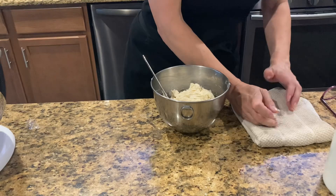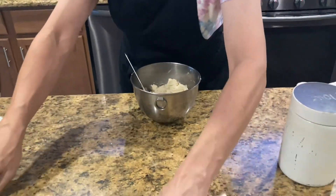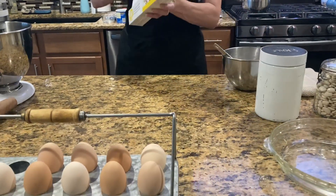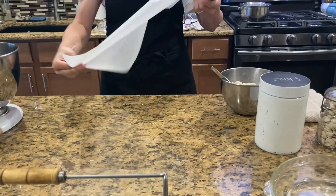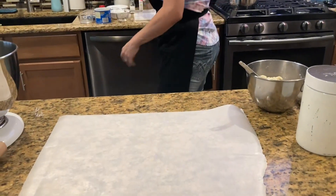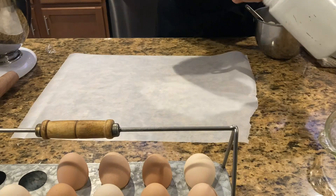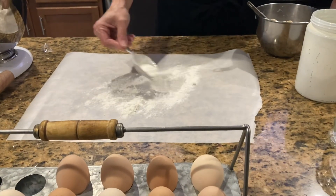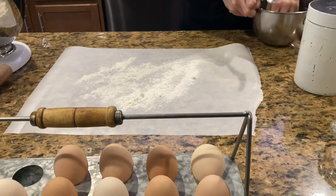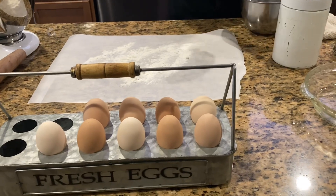Now the next thing I'm gonna do is take a piece of parchment paper so it won't stick and I'll be able to easily transfer it over into my pie plate. I'm going to roll it up using my parchment paper to make it a little easier to move and transfer it over. I'll put a little flour on the parchment, then take out my dough and get ready to shape it and roll it out.